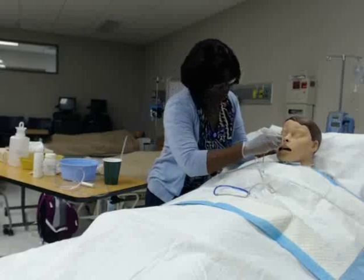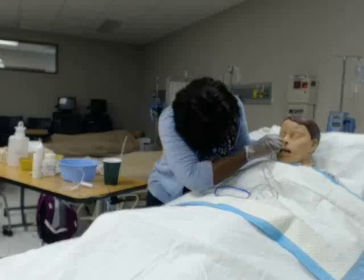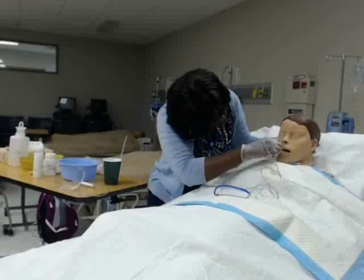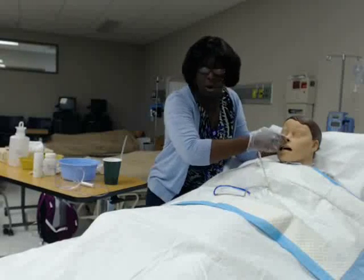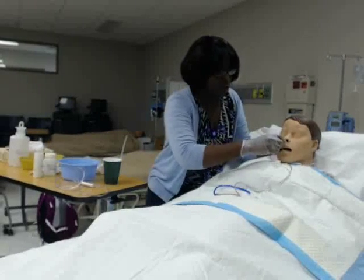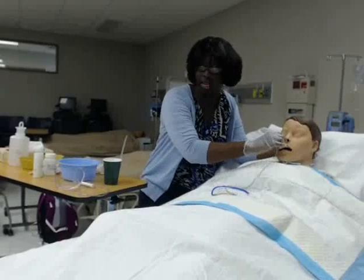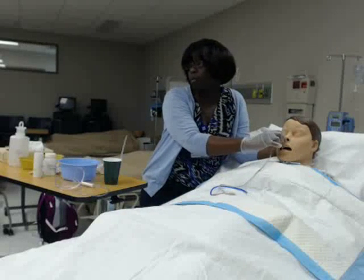Sometimes you might meet resistance. When you meet resistance, just give it a little twirl and it should continue to advance. If your patient starts getting hypoxic, or if they're really coughing and gagging a lot and seem to be in distress, you want to stop the procedure and remove it right away.